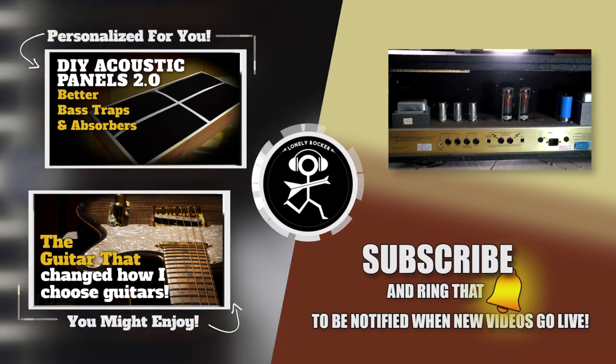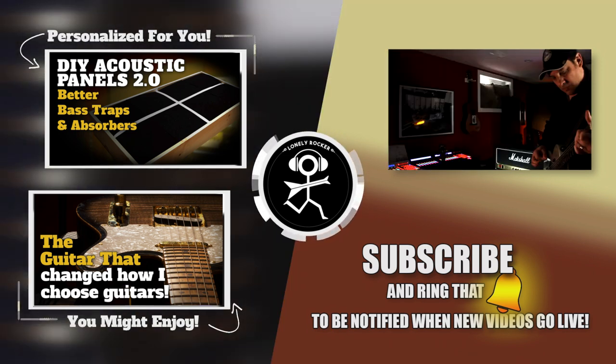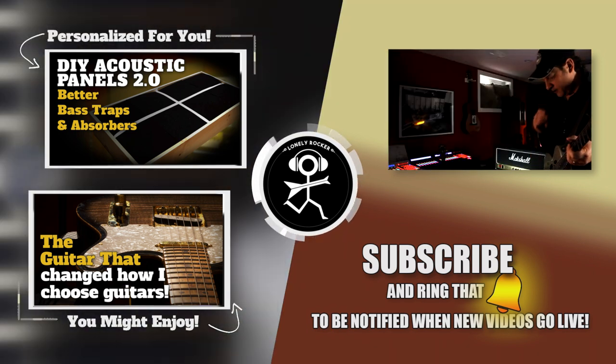Remember, you don't need a band to rock and roll — there are a lot of great musical projects you can do by yourself right from your own home. I hope to see you again next time.